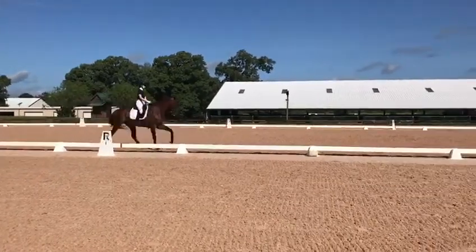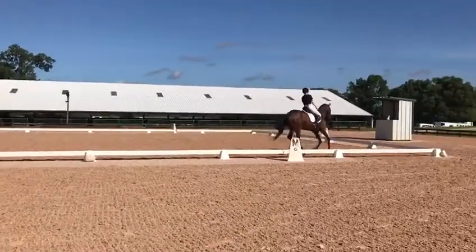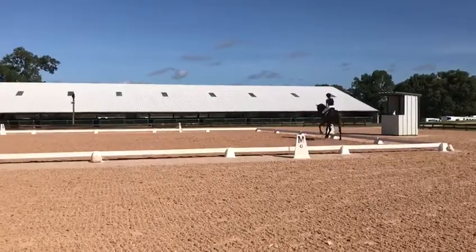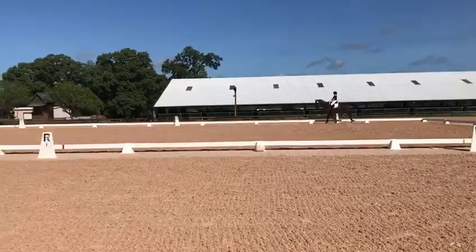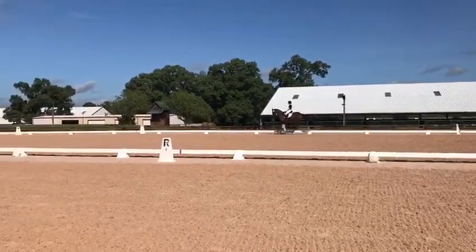H to K, extended canter. K, collected canter. A, half turn.